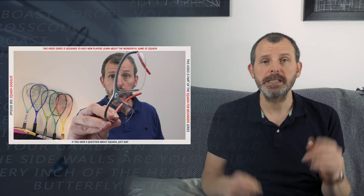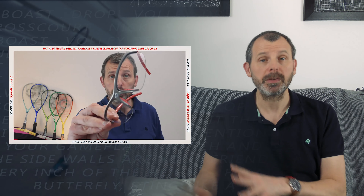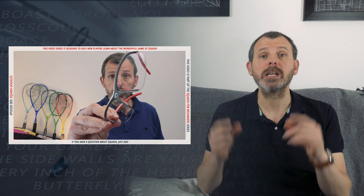Go and buy a pair, wear them, get used to them. They cost about $15, euros or pounds. Over the year you'll spend a lot more than that on balls, grips, rackets and court fees. It's a small amount of money to protect your sight. I cannot stress this enough. Go and buy some goggles and use them every single time.